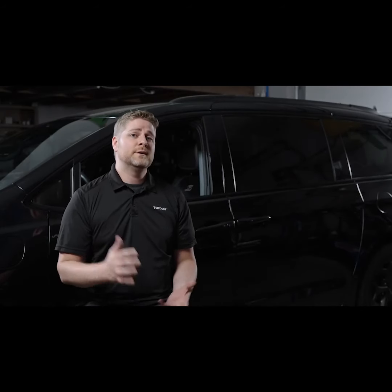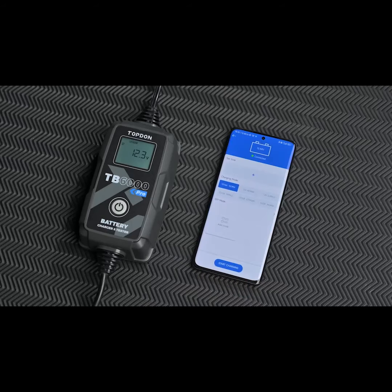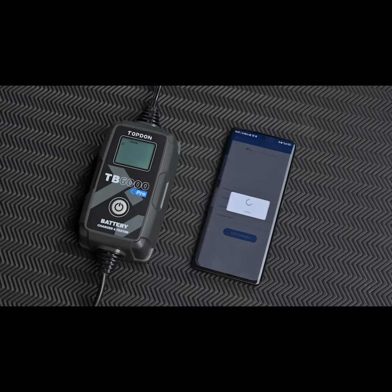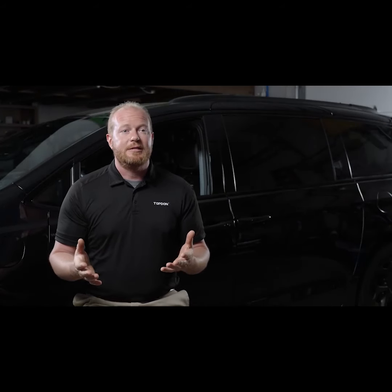Bringing a smartphone into the design of this device gave us a lot of flexibility. Being able to manage the entire charging and testing from a device remotely gives shops the freedom to work on other projects within the shop, while still being able to monitor what's happening in the charging process from their smartphone, as long as they're within Bluetooth range. The TB6000 Pro can support a wide range of battery types from 5 amp hours to 240 amp hours.